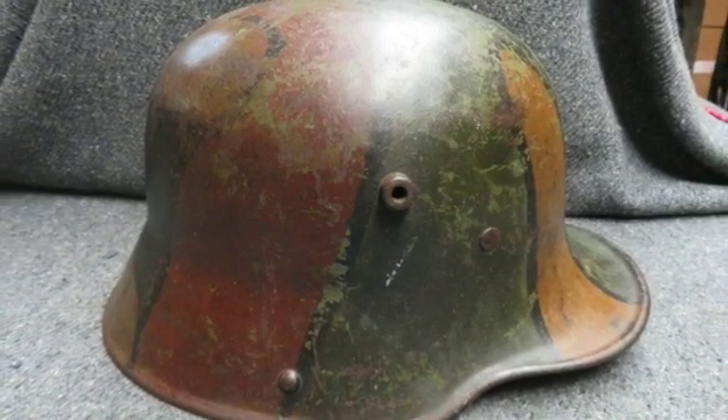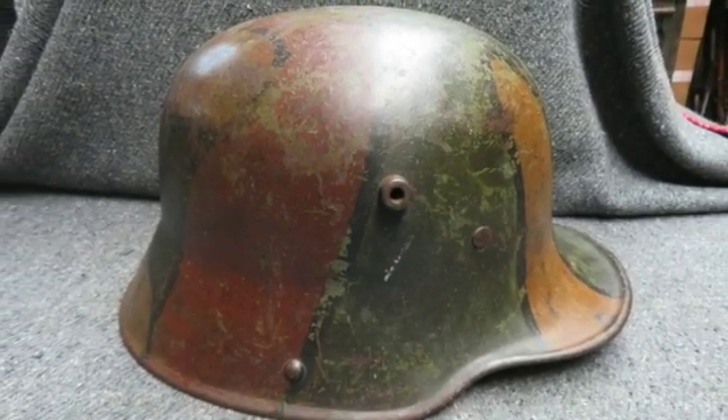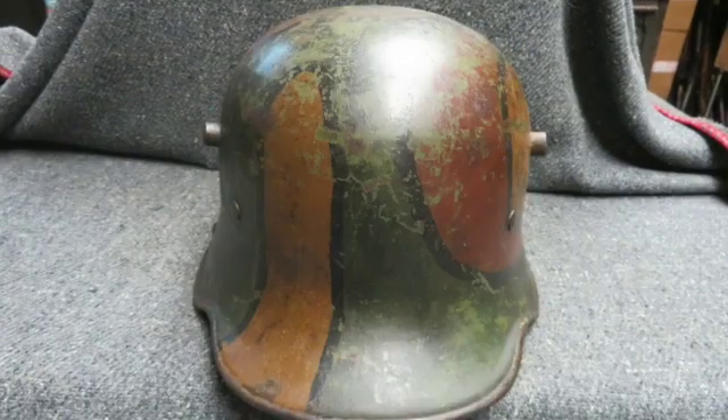Hi and welcome to Eisel Armory. Today we have a good condition original World War I Imperial German Model 1917 helmet.